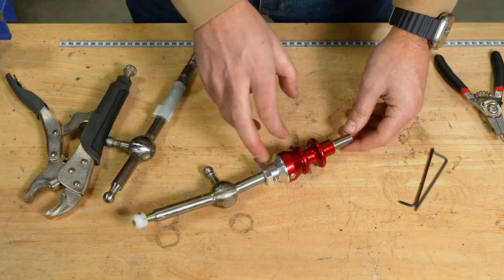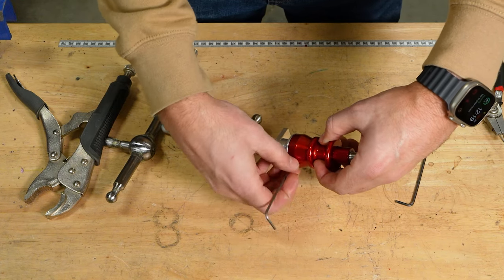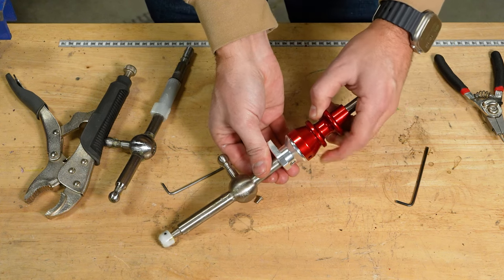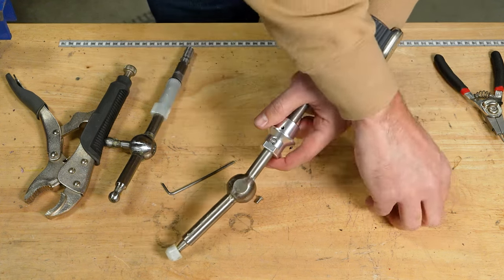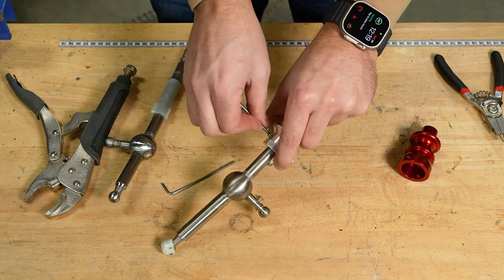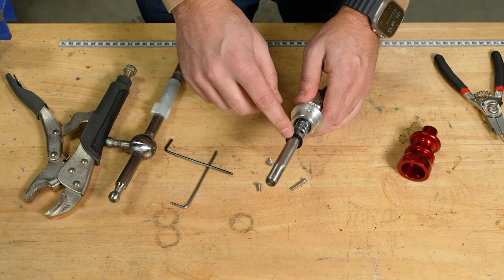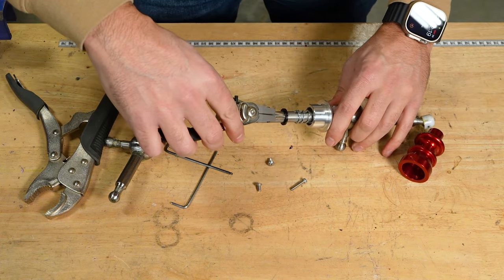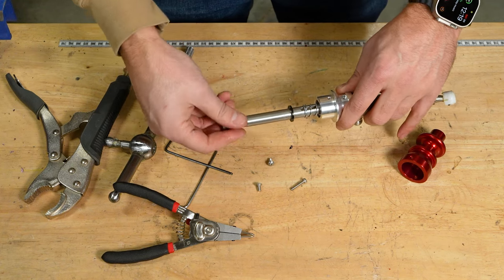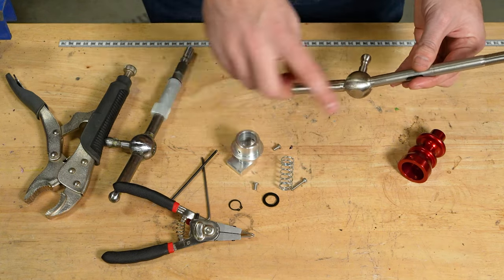First we need to remove the reverse lockout assembly so we can get it back into the housing. I'm going to take my Allen wrenches. The top portion of the lockout will come off first, then I'll slightly lift up on the lower portion and remove this bolt — that'll allow the lockout lower portion to drop. Then you'll have a snap ring exposed, and I'll use snap ring pliers. Then everything else will slide off.